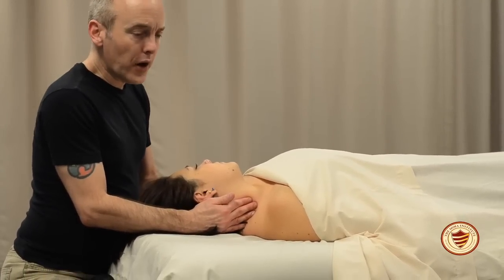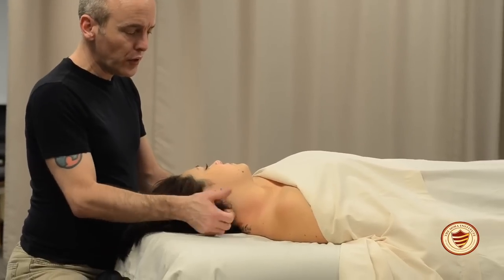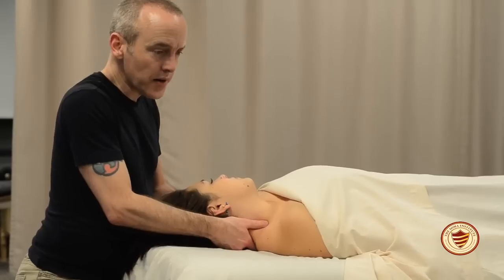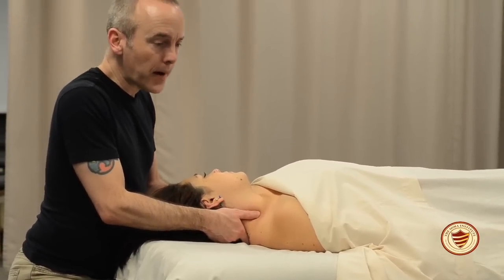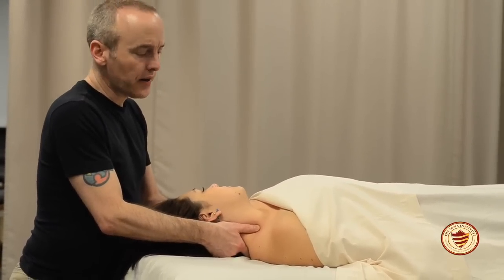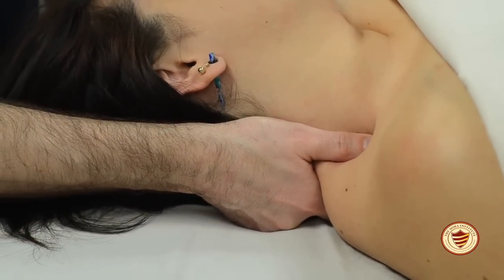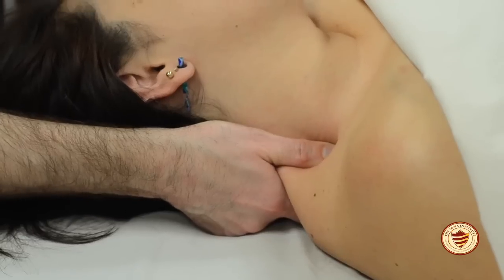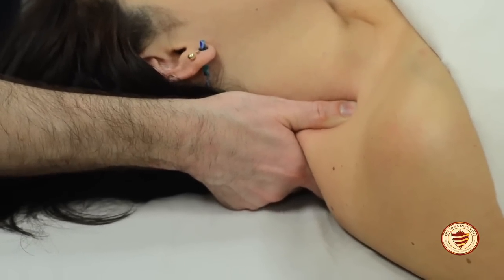An alternative tool is the thumb pad. Fingers come under the neck, and you use your thumb instead. Keep the thumb still and let your body create the movement. Thumb pads tend to work better closer to the clavicle for addressing the scalenes, but use whichever feels best to you.